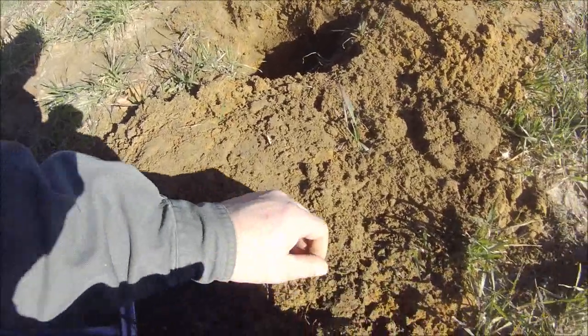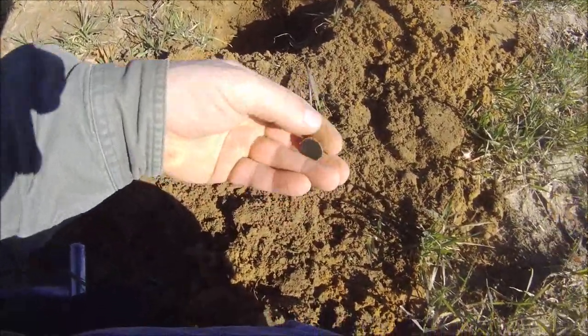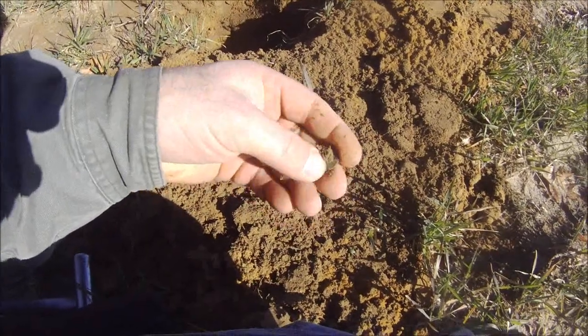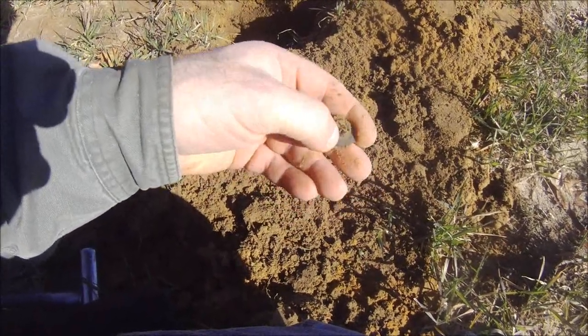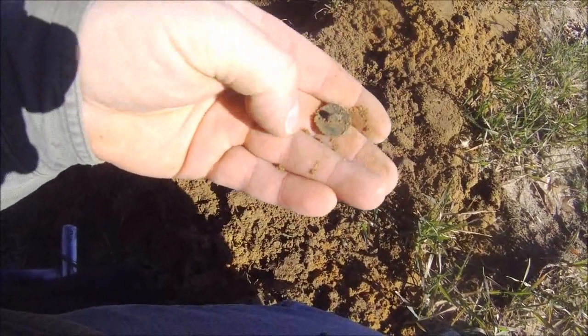Got my next target after the Indian Head, chased this one around a little bit. Coming up in the 50s also, and we got a basic one-piece flat button — still got the shank. I should be able to identify it, it's got some writing on the back, though nothing on the front.